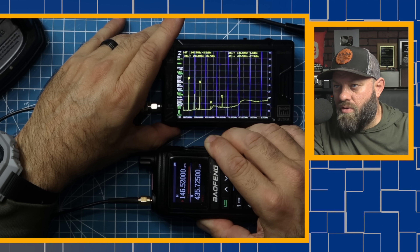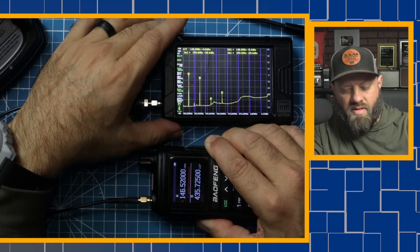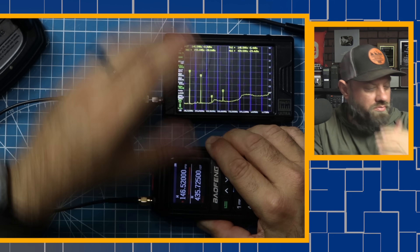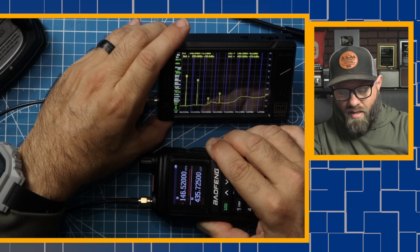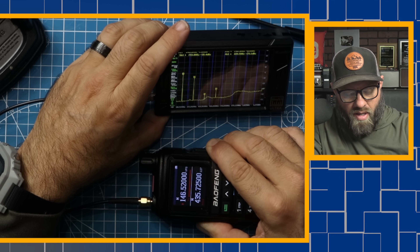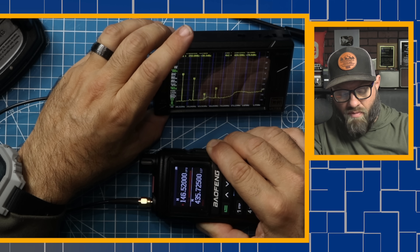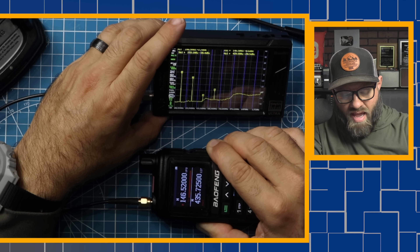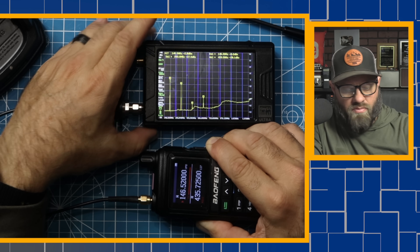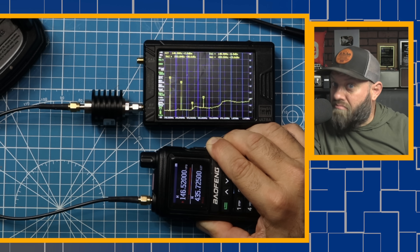The one on the far left is the first harmonic at 146.50 — that should be the highest one. The second harmonic at 293.04 MHz is reading at around negative 10 dB. That's no good — it needs to be at negative 40 or lower. The third harmonic is around 433.56 MHz, right at negative 40. The fourth harmonic at 586.080 MHz is at negative 30. So this is a dirty radio that is not producing the clean transmissions that we would hope to see. It's a Baofeng — not surprising.